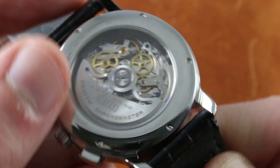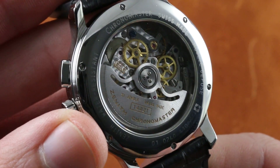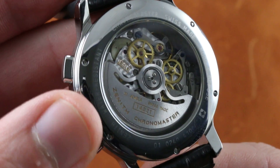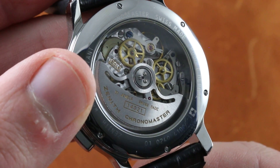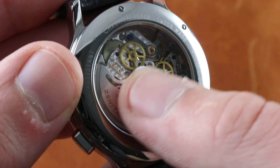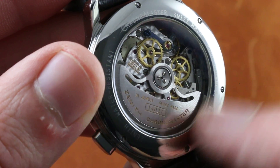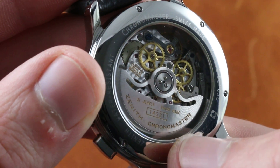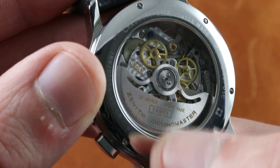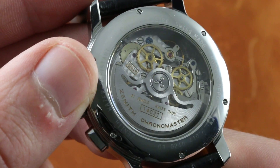Caliber 410Z on the case back will give the dial a run for its money. Here's how I know this watch was made between roughly 1998 and 2001: late 1997 to early 1998 was the turnover from the 410s and 400s to the 410Zs, with some changes made to the escapement. And in about 2001, the Chronomaster ceased to be a chronometer. So this watch was made prior to the 2001 cutoff for chronometers, and after the upgrade to Z-spec caliber 410.